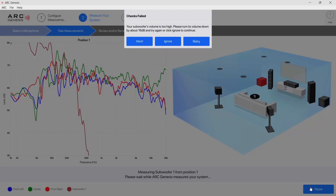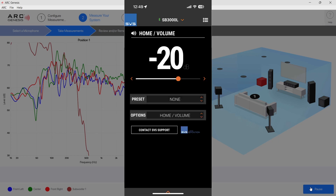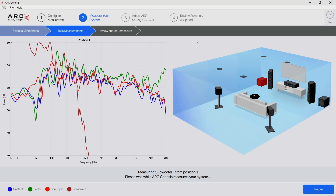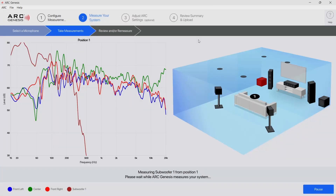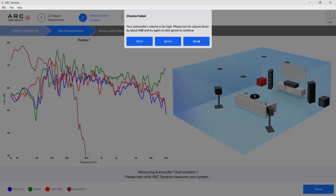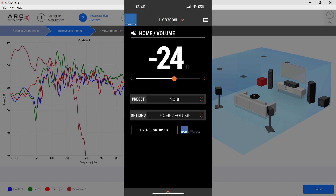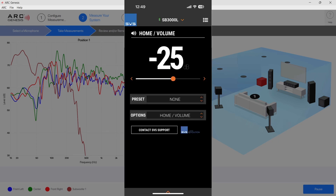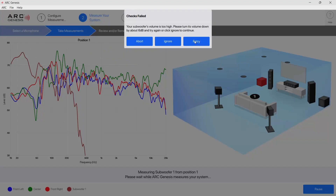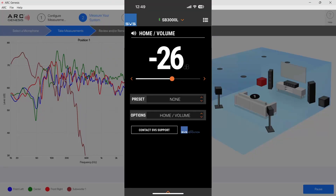In this case for the first subwoofer it's 16 dB too high, so I go down to negative 20 from negative 15 and retry. Now it's 11 dB too high so I go down to negative 22. Now it's 9 dB too high so I go down to negative 24. Now it's 7 dB too high so I go down to negative 25, going down by 1 dB this time.